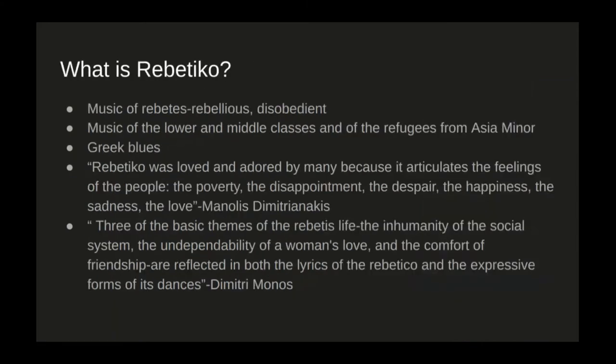What is Rebetico itself? It is the music of the Rebetes — the rebellious, the disobedient of society. It was often the music of the lower and middle classes and of the refugees from Asia Minor. It has many parallels to the American blues, so it's often called the Greek blues. As said by Benones Dimitri Inakis, Rebetico was loved and adored by many because it articulates the feelings of the people — the poverty, the disappointment, the despair, the happiness, the sadness, and the love — reflecting the lives of these people, whether their everyday situations, hardships, or anything of that sort.